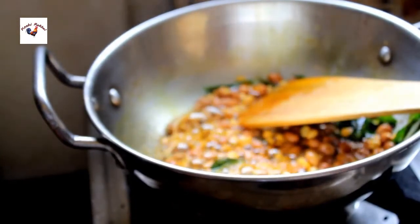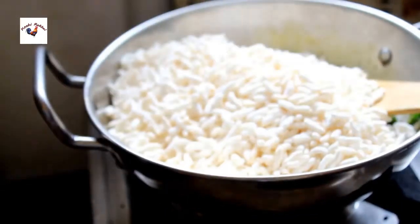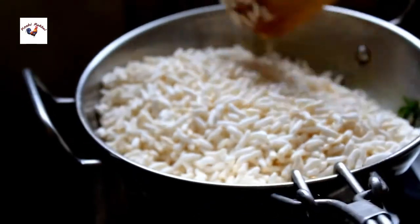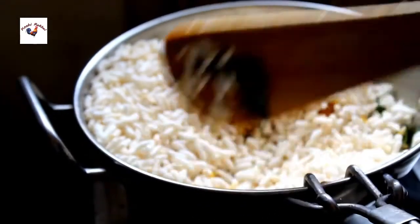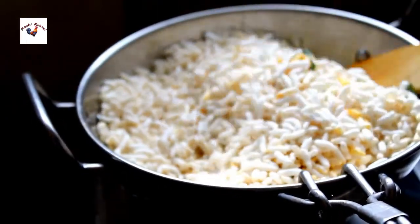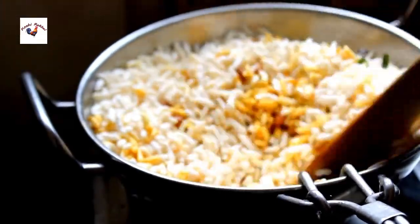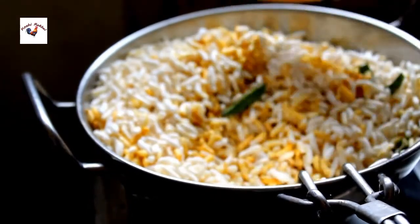Pour the flavor. Put half the flavor. Here we take this flavor, place the flavor, and put it down. Cut the flavor.